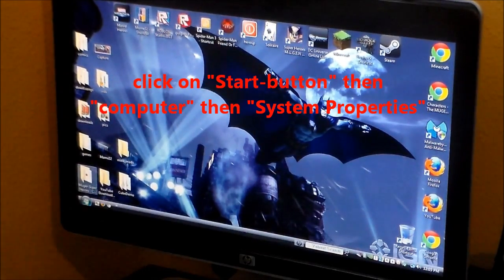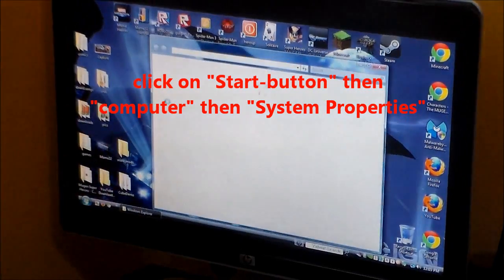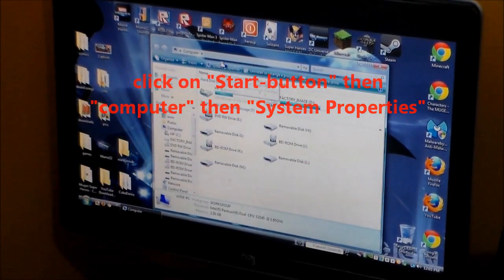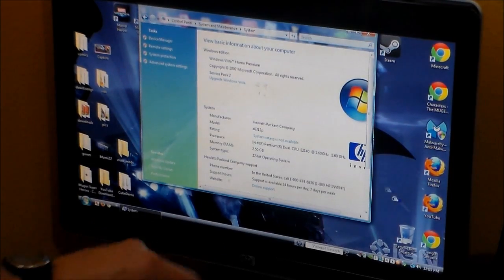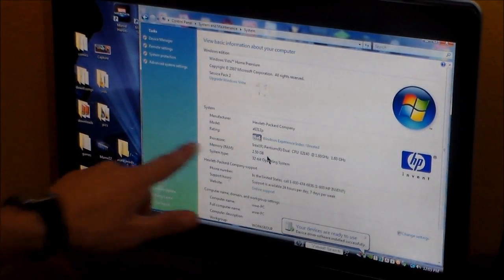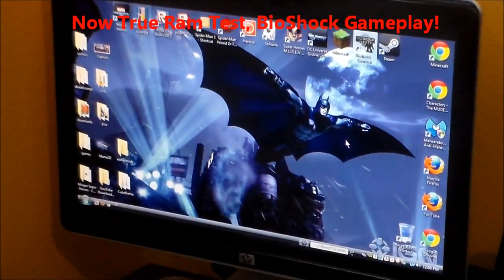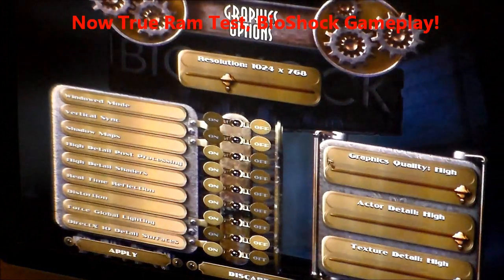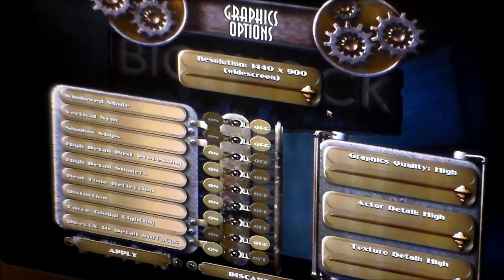Click on the Start button right here, click on Computer right here, click on System Properties right here, and it tells you right now — instead of 1.5 gigabytes of RAM, we have 2.5 gigabytes of RAM.